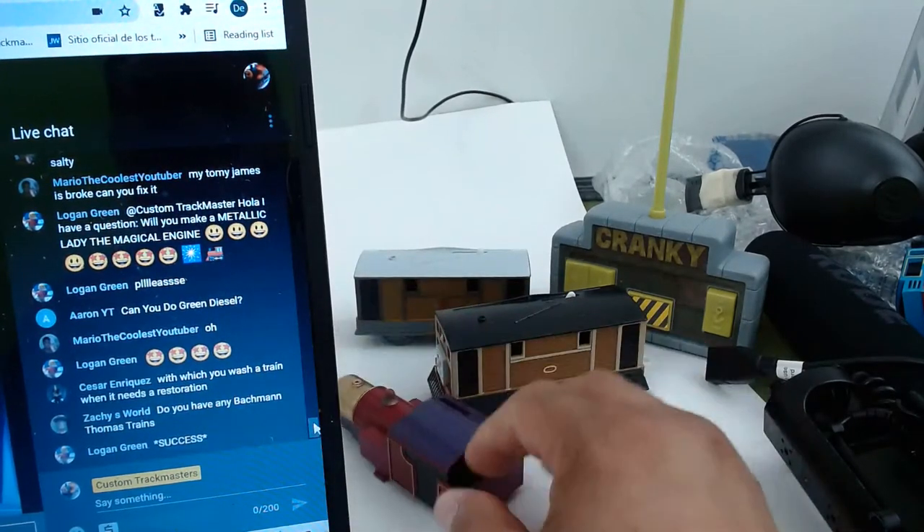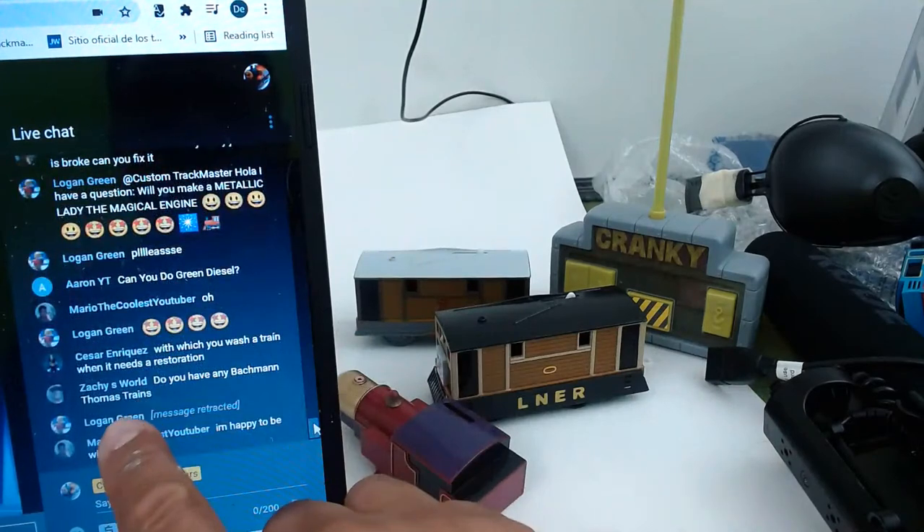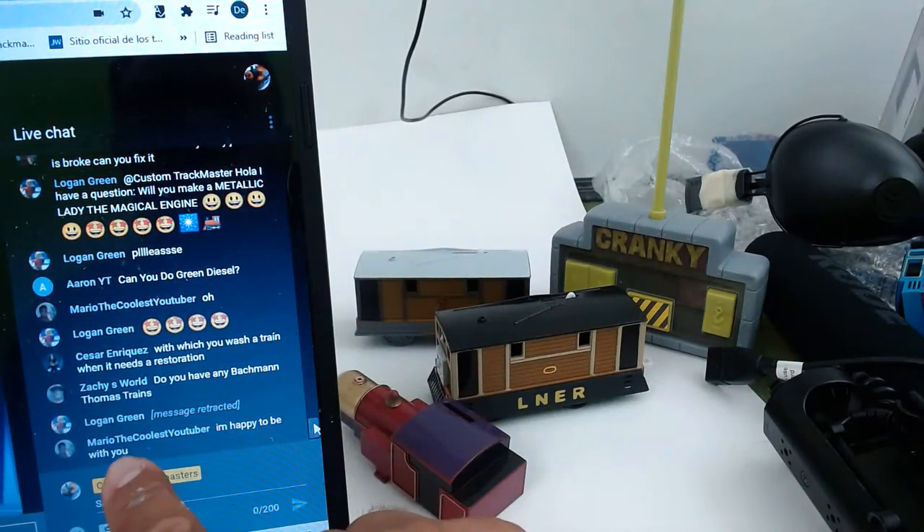I wash it with water and soap. Do you have any Bachmann Thomas trains? Yes, I do.